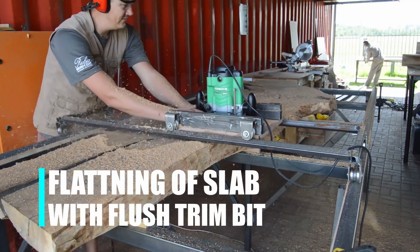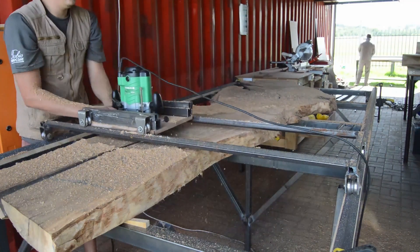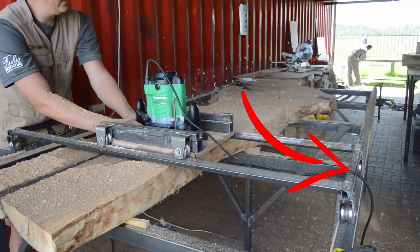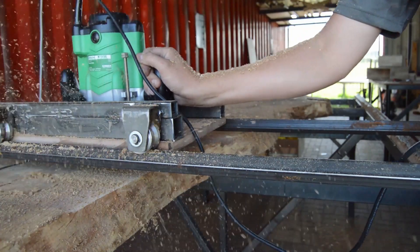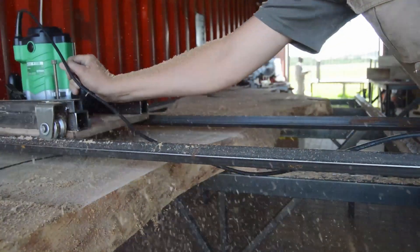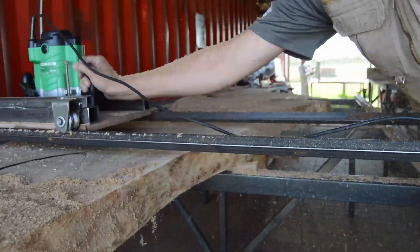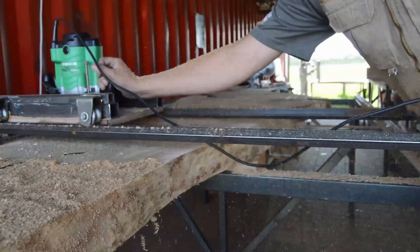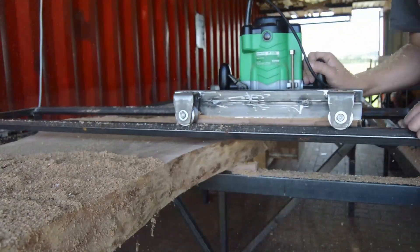This was our first attempt at flattening a slab — about 95% accurate. The big problem is the rail running across the slab doesn't have enough weight on top of it, so it moves up and down. We actually did get a ton of comments pointing this out. The problem is the rail where the router sits is too light, so the router bit is not cutting through the wood in some places — it's just running on top of the wood instead of cutting through it. That was the one key mistake.